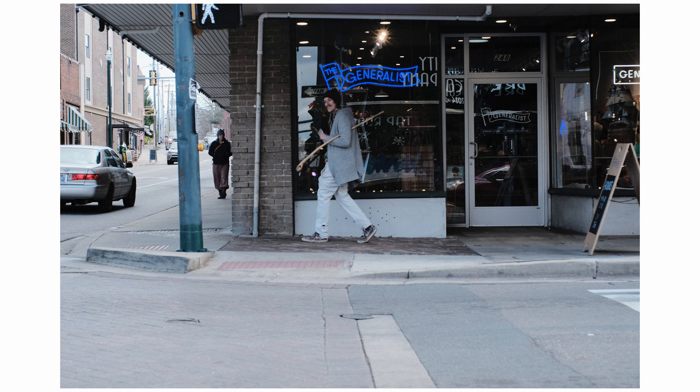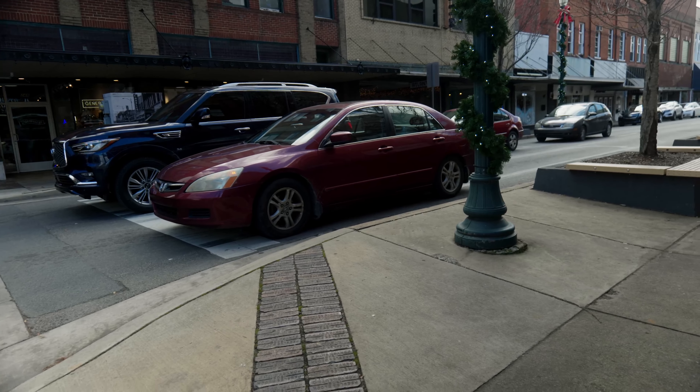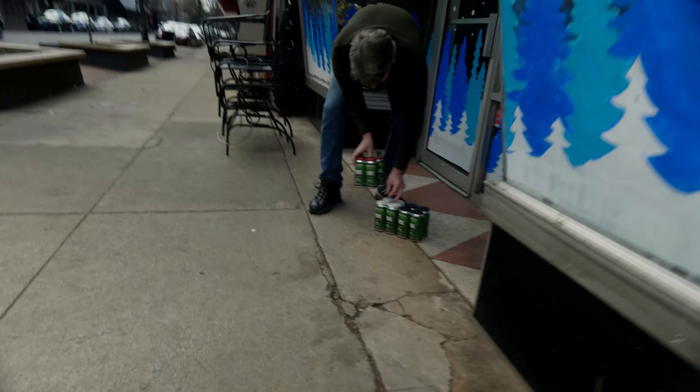Typically my first few shots whenever I go out and shoot street are a little more distanced than after I've warmed up — sometimes 15, 20, heck sometimes 30 minutes.